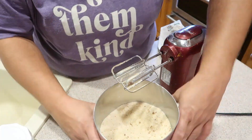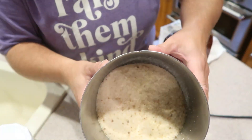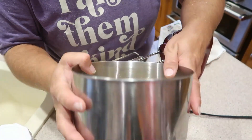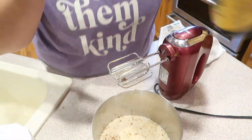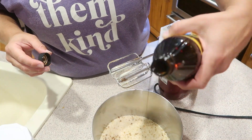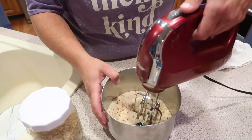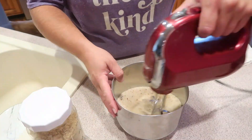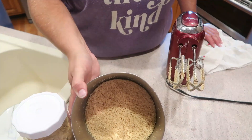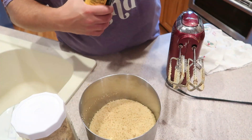Even though all the molasses bits aren't mixed into the sugar all the way yet, I can already tell that I want my brown sugar to be a little bit darker. So all I'm going to do is add a little bit more molasses — about another teaspoon. So I'm adding just another teaspoon and we'll start mixing that in. I'm going to add just a little bit more molasses.